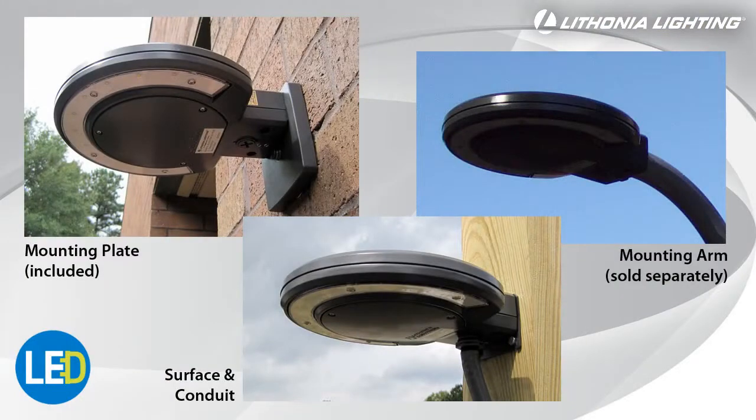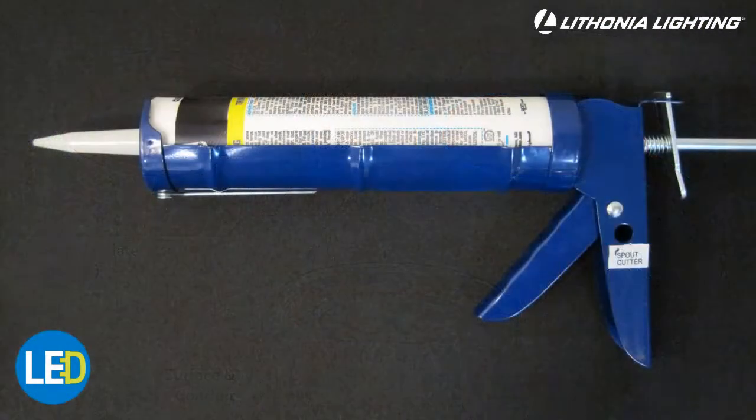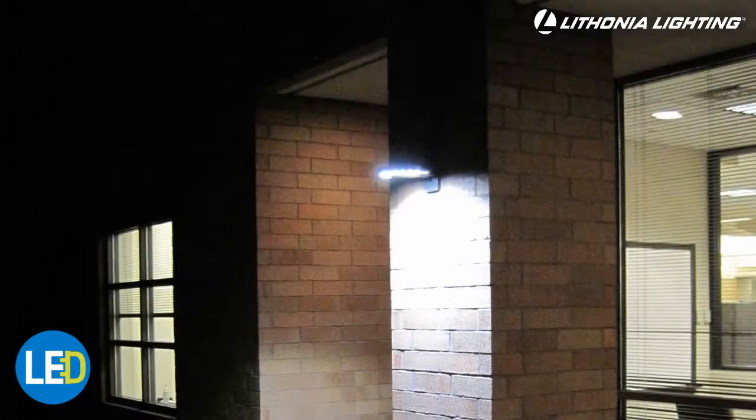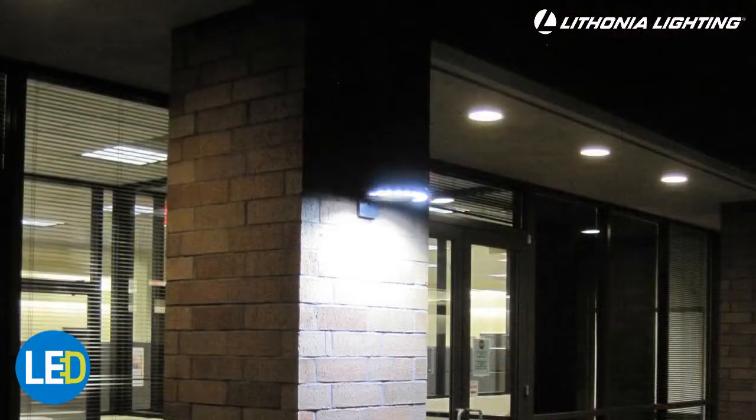No matter which option you choose, after the fixture is installed, remember to caulk around the base to ensure a water-tight seal. Turn the power back on and enjoy your new Lithonia Lighting LED area and wall light.